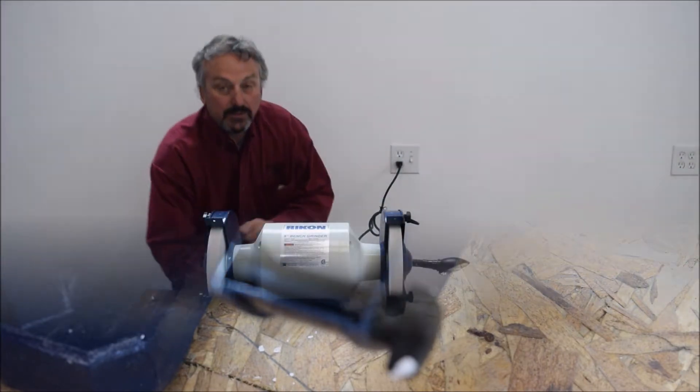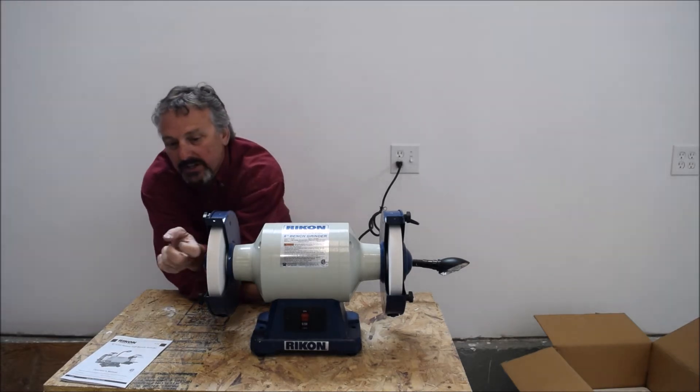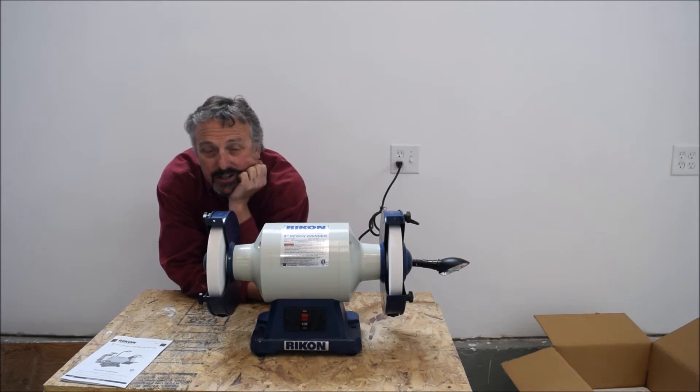So after turning this on and letting it run for a little bit, I think I just need to dress the wheels. That'll be my first step. And then I think I'm going to change out the rough wheel for a CBN wheel I have.